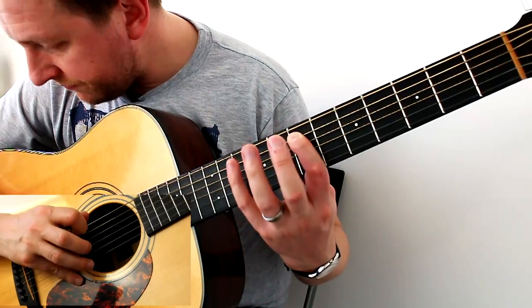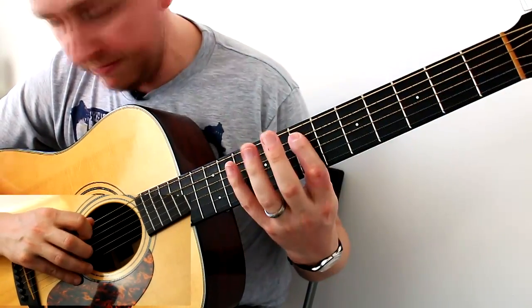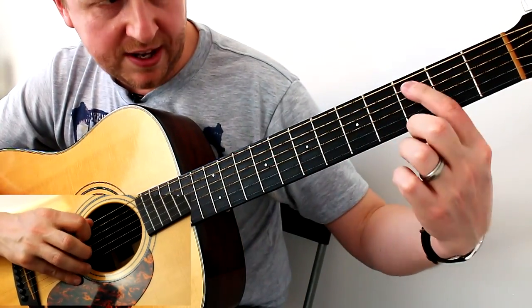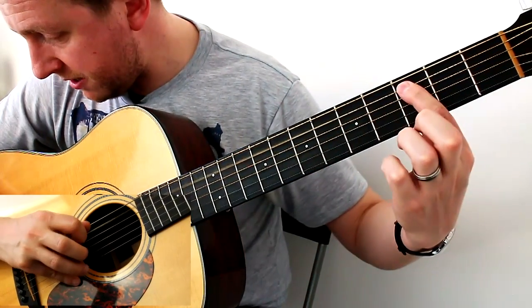So the first time round you do that. The second time round it's all the same: seven, seven, ten, seven, five — then you go to three, then up to five, then three, then two.